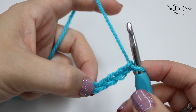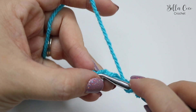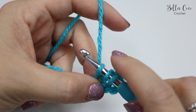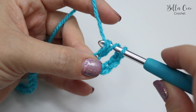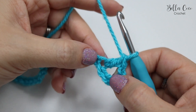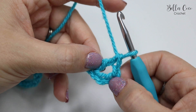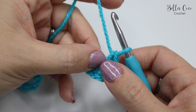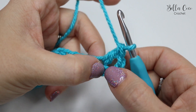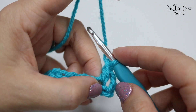You're then going to do a treble crochet, which is a double crochet in the US. Yarn over, insert your hook into that fifth chain from the hook, yarn over pull through — you'll have three loops on the hook — yarn over pull through two loops, you'll have two loops on the hook, and yarn over pull through two loops. So this chain three that you skipped is classing as a treble. Now what we want to do is do a treble into the skipped chain, which is this one just here. You're going to do a treble as normal but you're going to work your way backwards.